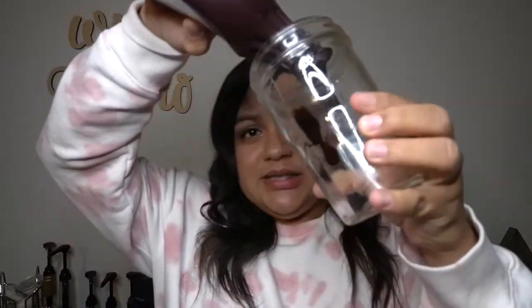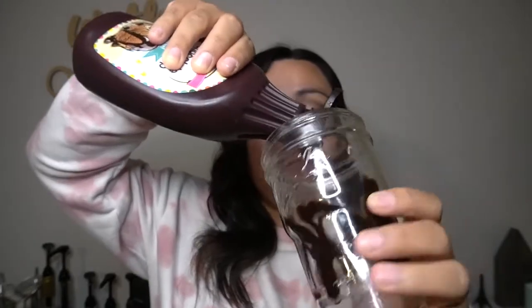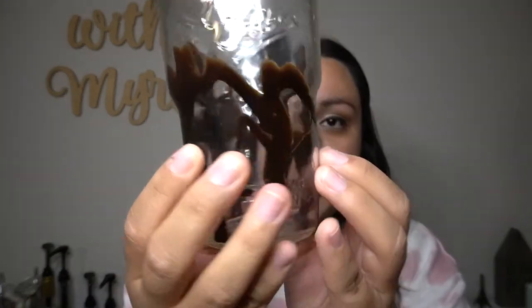Grab your favorite cup — it could be any cup, really. What we're going to do first is add some chocolate syrup. Grab your syrup, grab your cup, and put some around the inside of the cup — just squeeze it and twist to decorate. Have fun with it! It's about the experience. I like my coffee to look aesthetic, so add however much you want. You can see we decorated our cup and it looks super cool.